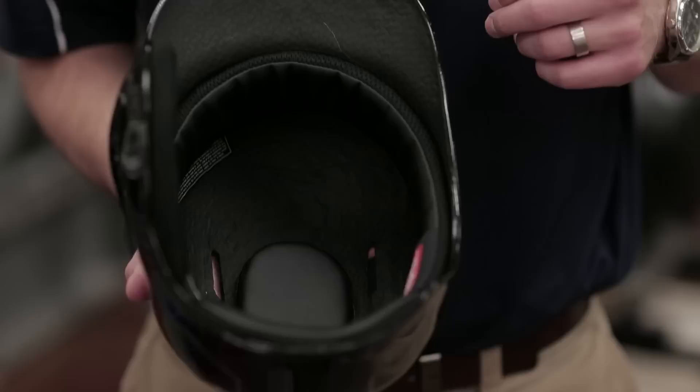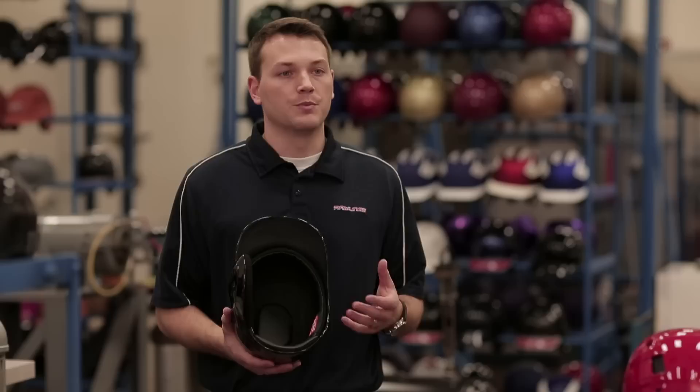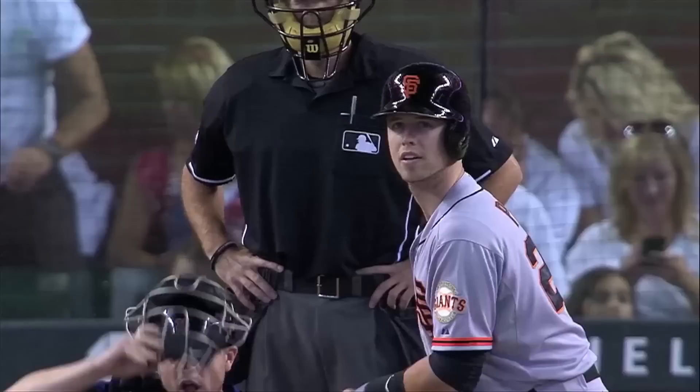When you look inside the S100 Pro Comp you'll see it's quite a bit different from the traditional shell players are used to in terms of construction. You can see the shell is made of carbon fiber. You can see we beefed up the foams to increase the impact absorption and provide a higher protection level. When you look at them side by side you can really see a drastic difference — the shell is much stiffer, much stronger, the padding is much better.